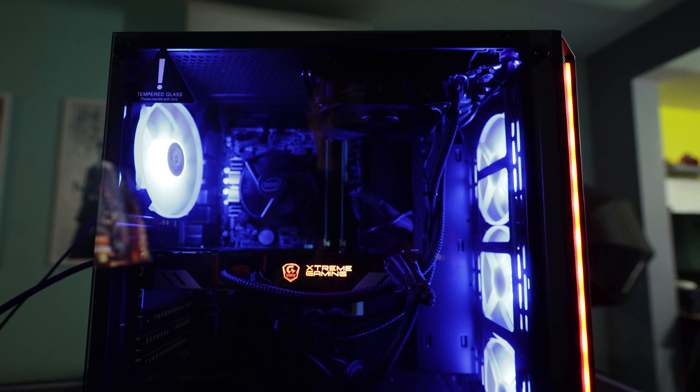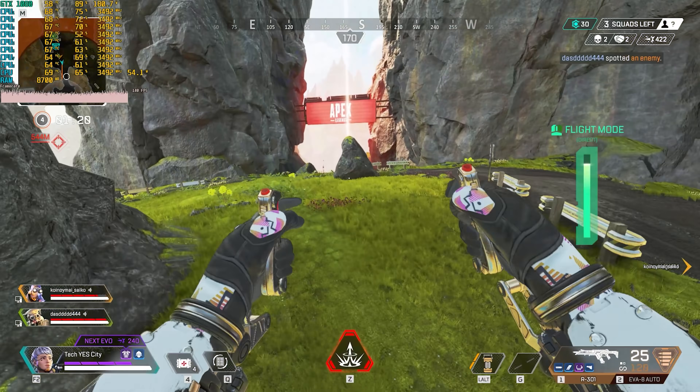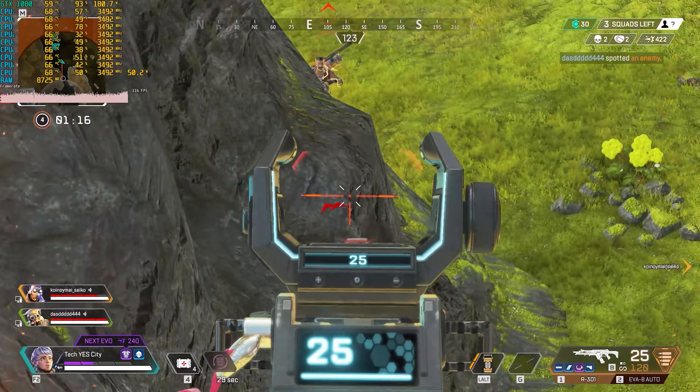Finishing up on the benchmarks with Apex Legends, we can see pretty much 1080p max settings getting around 120 average FPS. The 1% and 0.1% lows were extremely smooth. I was really surprised because we had a 4770S and untuned memory that we really couldn't tune up in the BIOS, and this thing was absolutely fine with that GTX 1080.